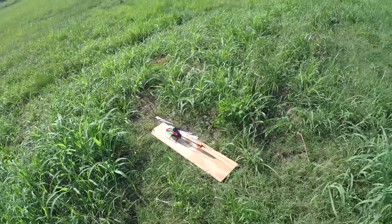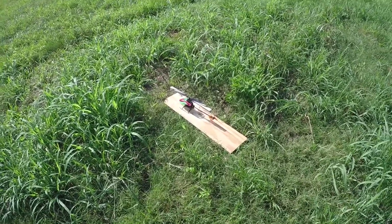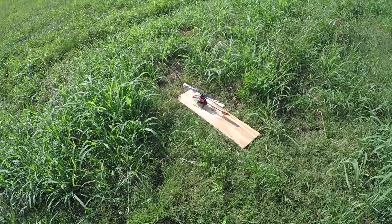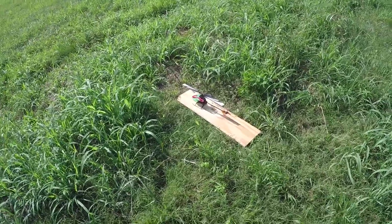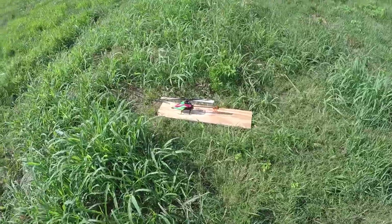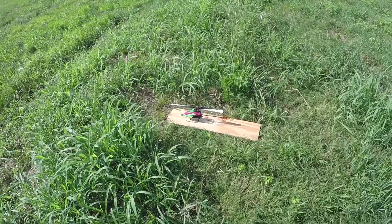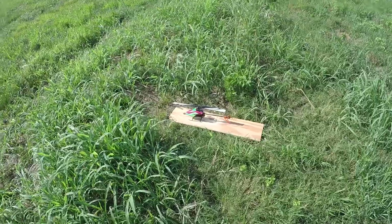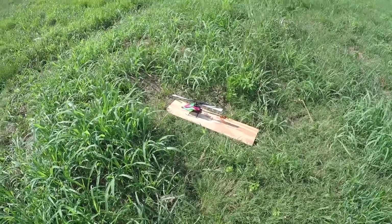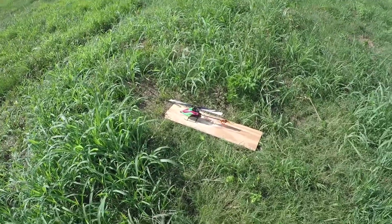Stock tail motor, ESC, servos, all that good stuff. I already filmed this video once — unfortunately I had the camera pointed down so you can't see the helicopter half the flight. All you hear is me talking. So I decided to refilm it. On the M2, I ended up breaking a blade grip and the helicopter exploded in flight, which I will put the crash at the end of this video.